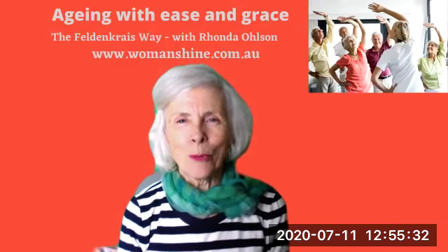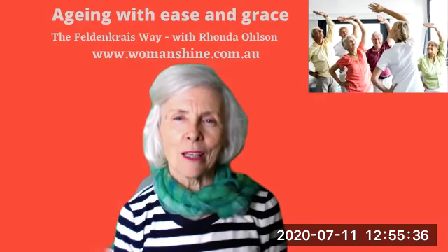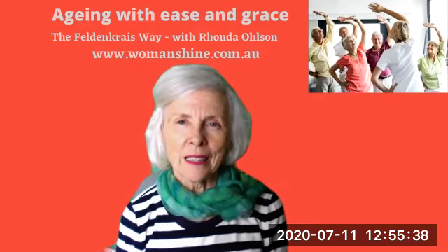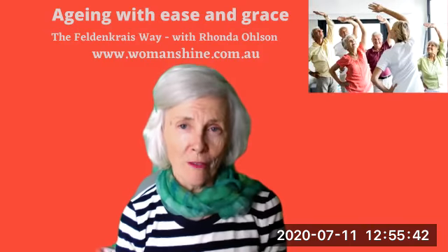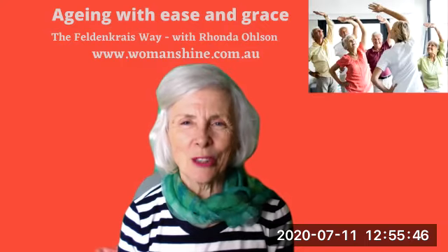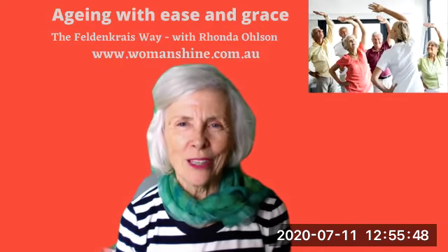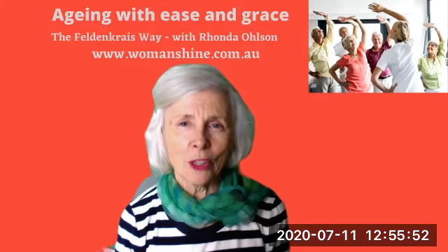So if you'd like to know more about how to support yourself and find ease and grace in your movements, and be healthy all of your whole life through, you're most welcome to come along to my Ageing with Ease and Grace classes on Friday on Zoom. Just PM me for the details.